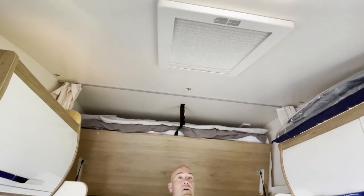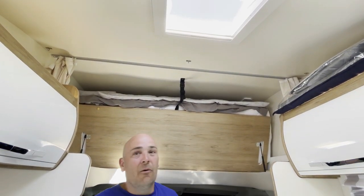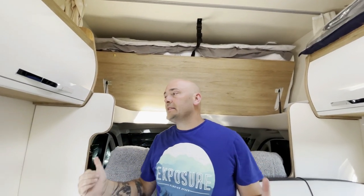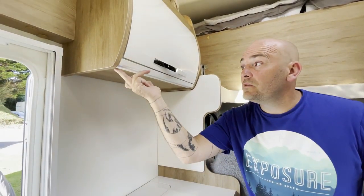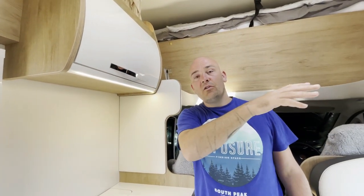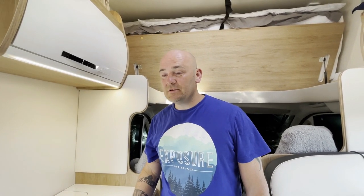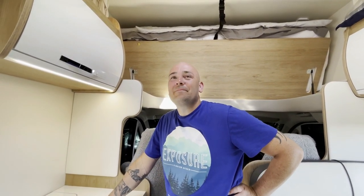There's a second skylight just up here — very sunny day today. Something I didn't show you earlier: every single overhead locker on the van has LED strip lights underneath, all controlled by a touch point — no switch, just a touch. It's on every single overhead cab. The lighting in here could literally be like Blackpool — there's a crazy amount of light, including under all the worktops.